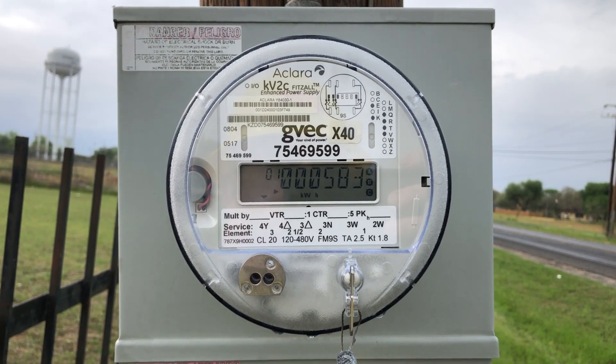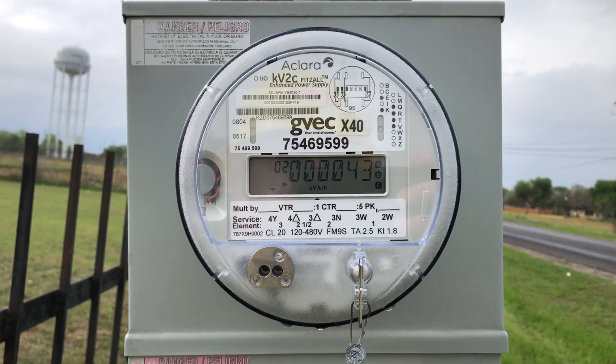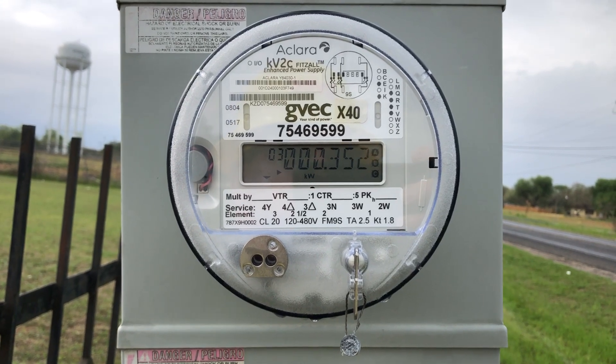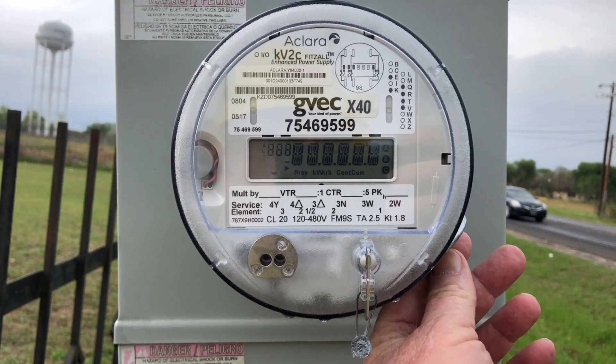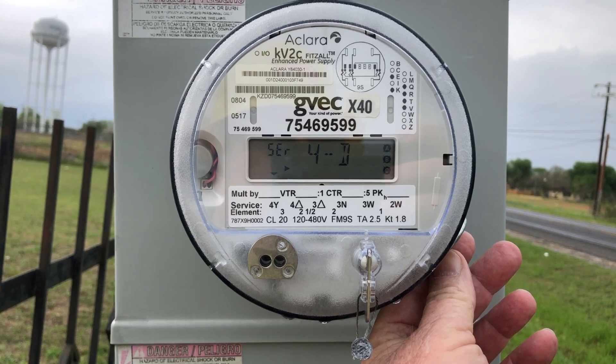I'm going to demonstrate the alternate screen on a GE KV2C meter. This is a three-phase service CT meter. We'll take a magnet and put it at 4 o'clock, and that'll engage the alternate screen.